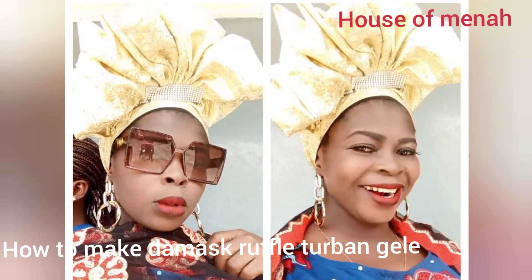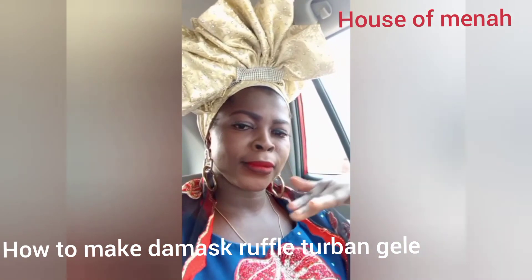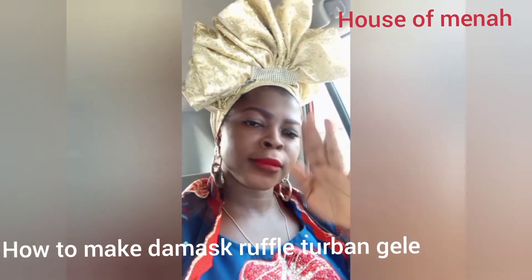Hello darlings, hello creative ones! Welcome back to my YouTube channel. If you're here for the first time, don't forget to subscribe. Thank you all for your love and support. In today's tutorial, we'll be learning how to make this Damasho food top pan — wow, look at this! It is so beautiful and I'm loving it.